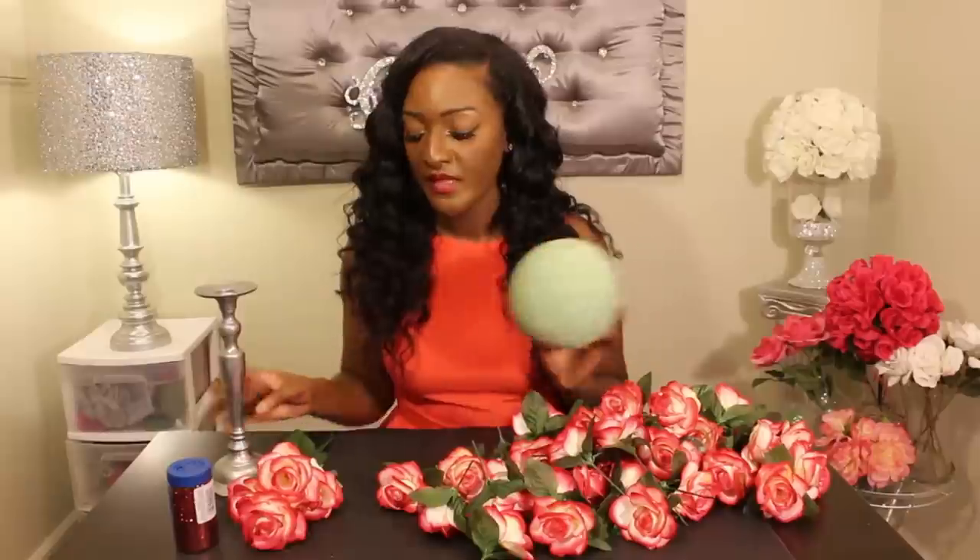Hey loves, thanks so much for tuning in today. I'm going to show you how to make a centerpiece with a floral ball, a candlestick holder which I got from Goodwill, some flowers which came from the Dollar Tree — these are red and white, they're absolutely beautiful — and some red glitter. I'm not sure if I'm going to be using this; I may leave it this color, we shall see. First off, I'm going to take my six-inch styrofoam ball and begin to fill it in with the flowers.